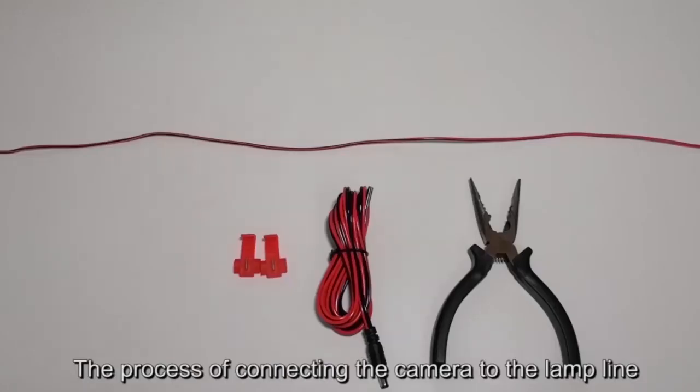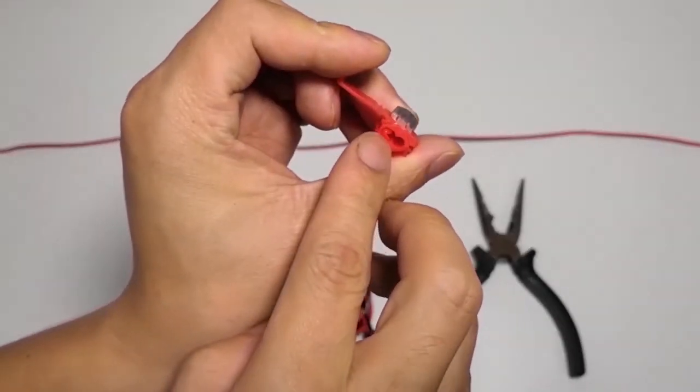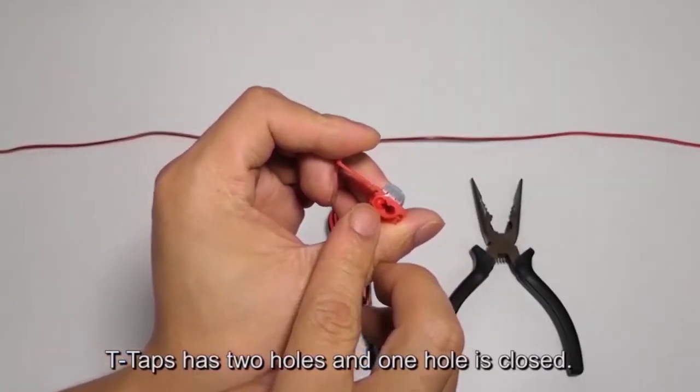The process of connecting the camera to the lamp line using T-TAPS. T-TAPS has two holes — one hole is closed.